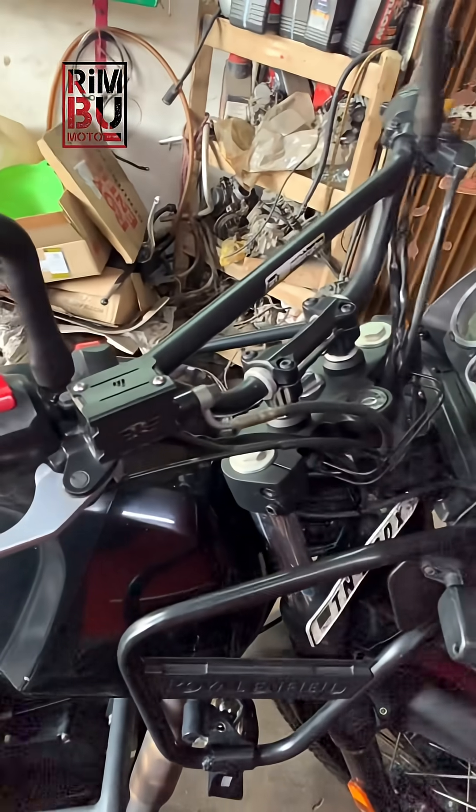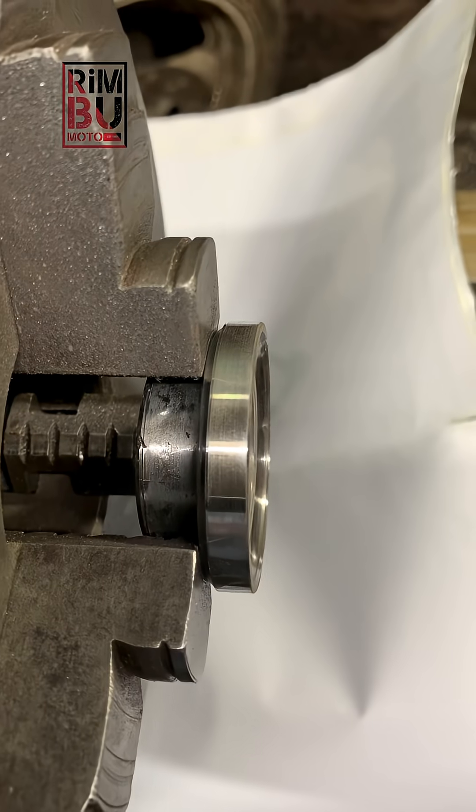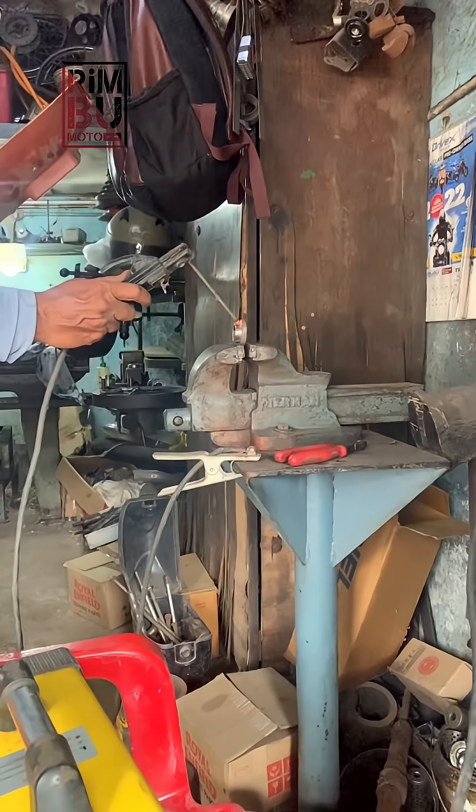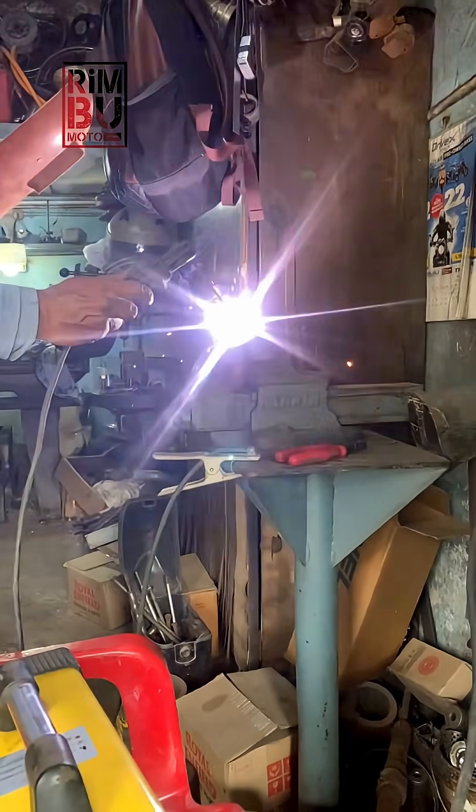So please understand: never weld directly on the fork cone. This small mistake can lead to big problems in steering performance. Let's not repeat it.